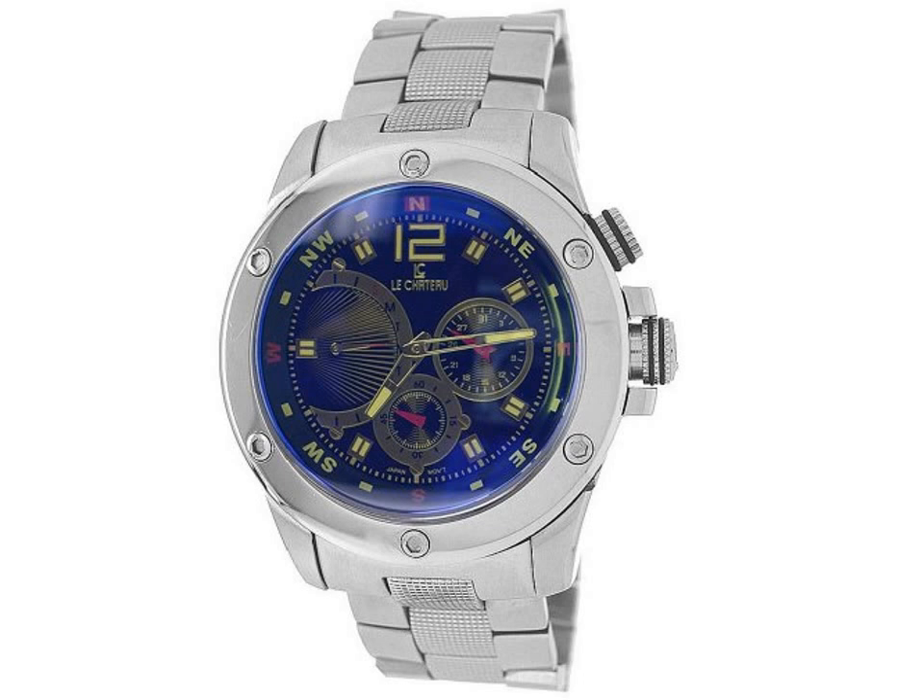The rich blue dial features gold-toned double bar indexes, an Arabic numeral at 12 o'clock, luminous tipped skeleton hands, and an outside track with alternating gold tone and red lettering indicating the directions.